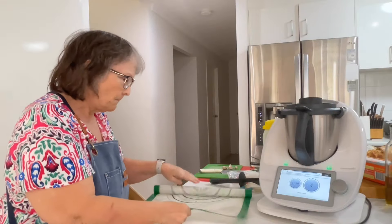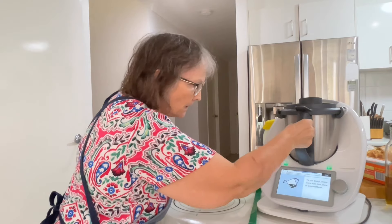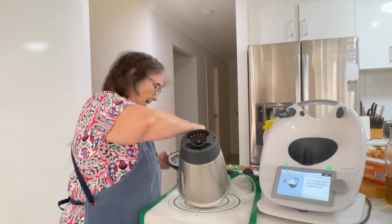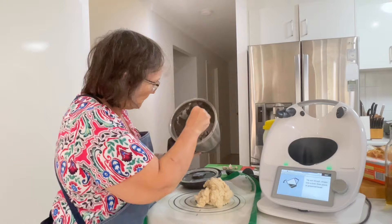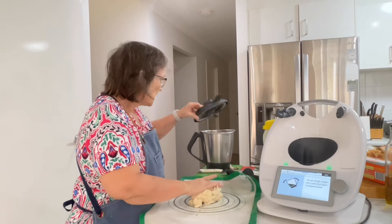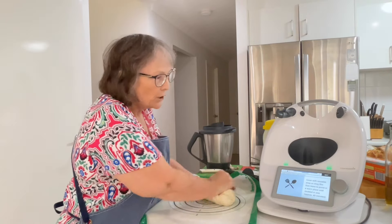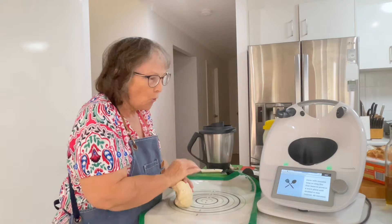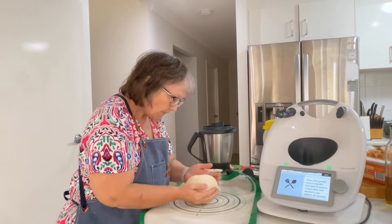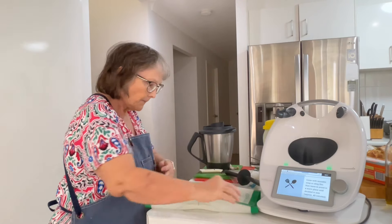It says to grease a large bowl with groundnut oil, but I'm just going to use my thermomat. Because we're going to tip out the dough, shape into a ball, and place into the prepared bowl. Then we're going to set it aside, cover with reusable wrap or cling film, and leave it to prove in a warm place until doubled in size. I'll be back in 30 to 40 minutes to continue.